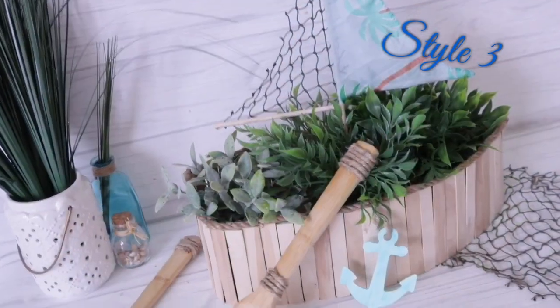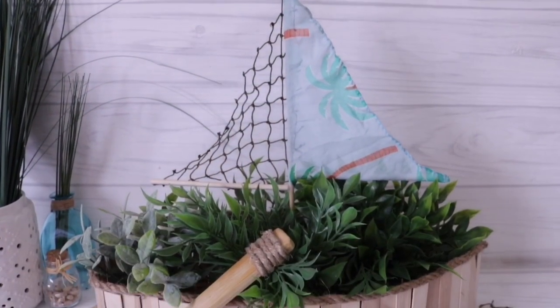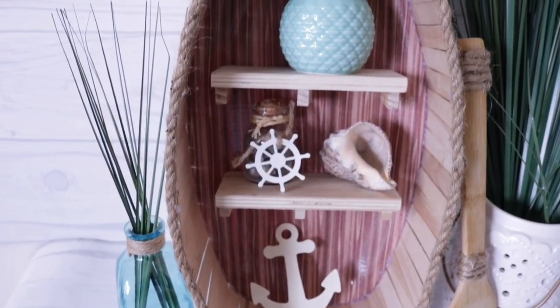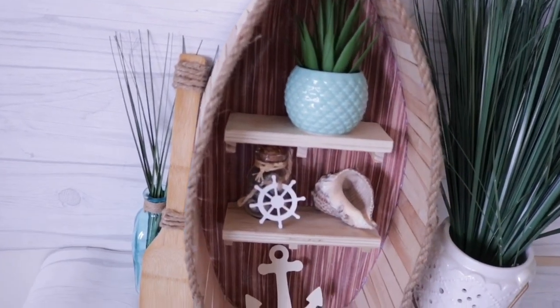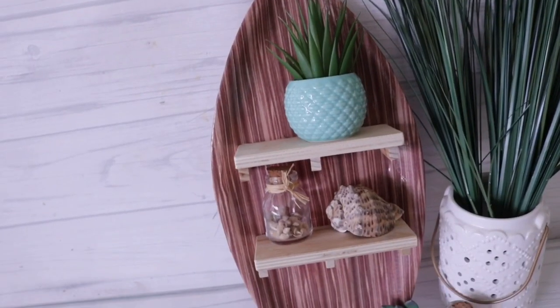So once I was done I had this really cool boat centerpiece — or outdoor decor, whatever you want to use it for. I think this project was totally worth all the time it took. If you liked this video please give me a thumbs up, and let me know in the comments below which one you'll be recreating. Thank you so much for watching — till next time!